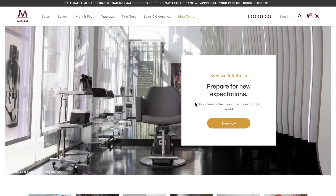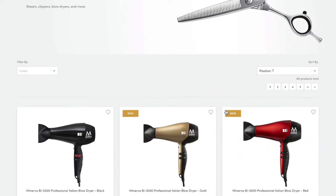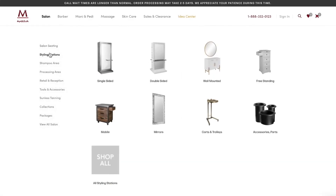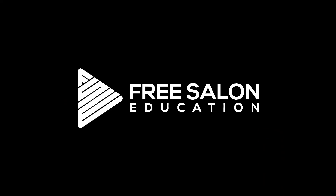By the way, freesaloneducation.com is powered by my friends at Minerva Beauty. If you're looking to upgrade your salon furniture or equipment, they're the best in the business. They've been supporting Free Salon Education for a long time, so go give them some support — check out minervabeauty.com and at minervabeauty on Instagram.